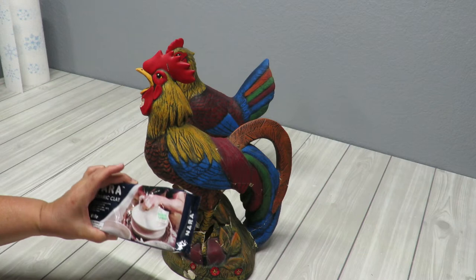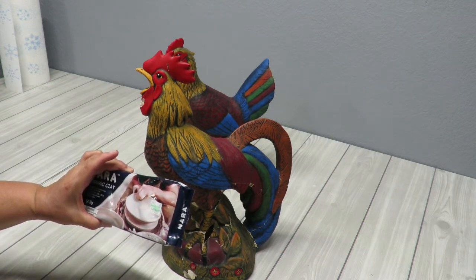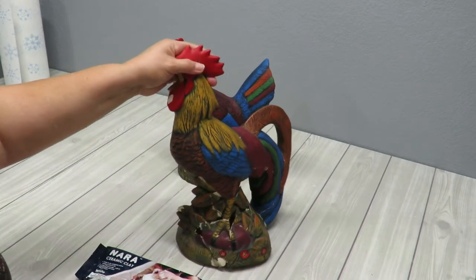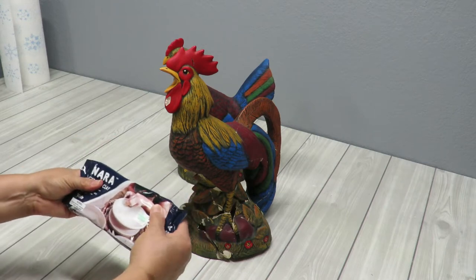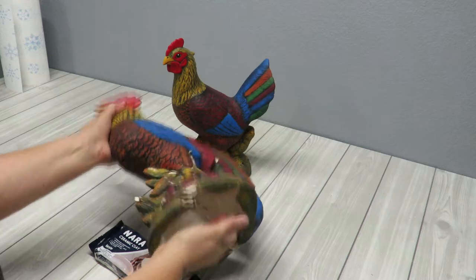This might not come out well done, but I'm going to attempt it. So let's see what happens. I'm going to get this clay out, mold it up a bit, get it soft so that I can start pushing it in. I'm going to be pushing in from underneath.